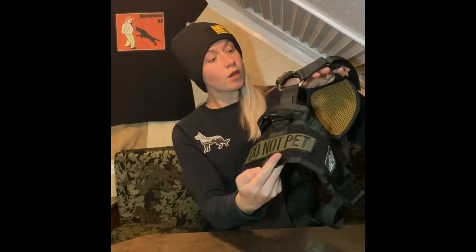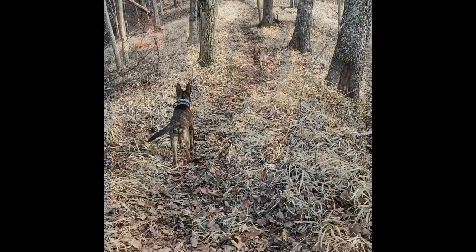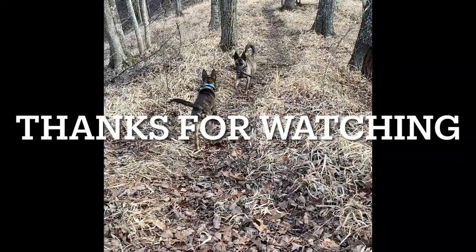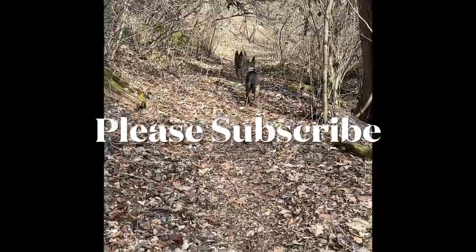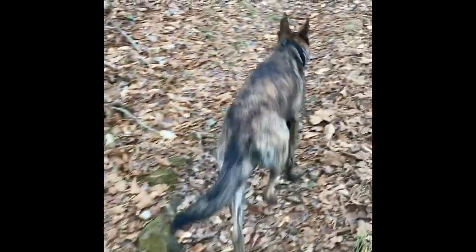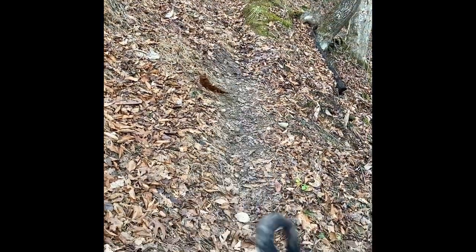Don't let your dog get fat. We'll get another video later of what it looks like on the dog, but that's just the quick specs on it. Thanks for watching, you guys — I'll see you next time. Bye.